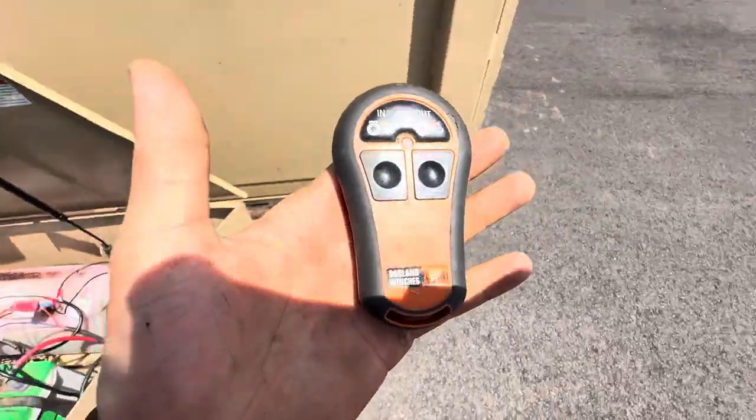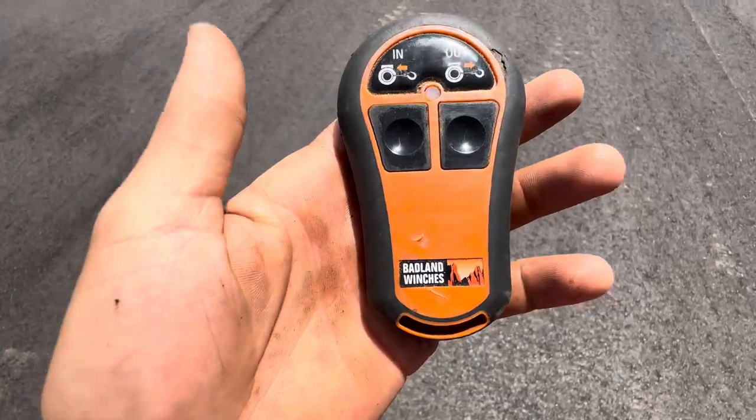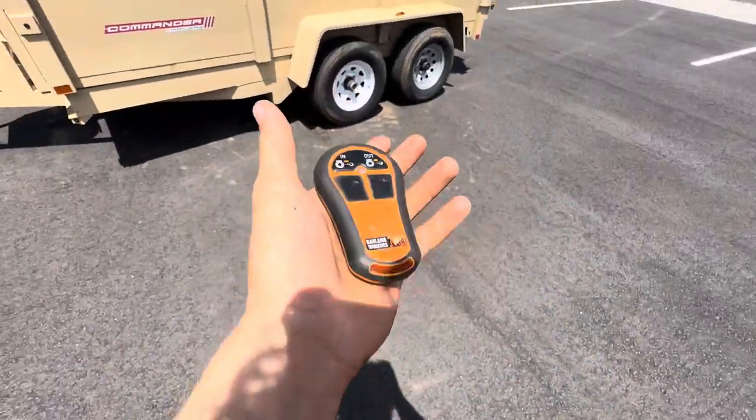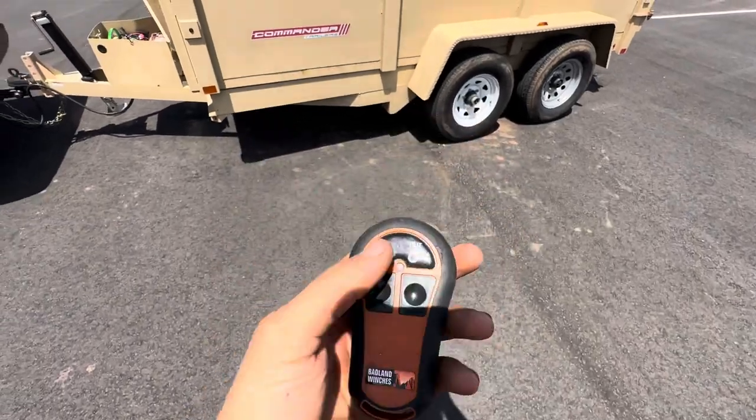This remote was sitting in my garage for about two years so the battery might be kind of drained. I might be able to get further range if I put a new battery in.